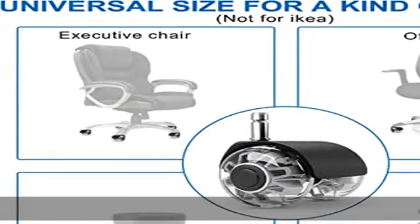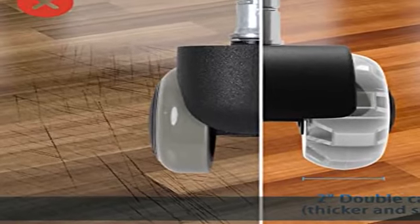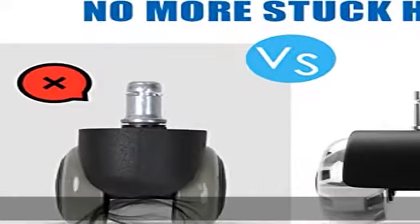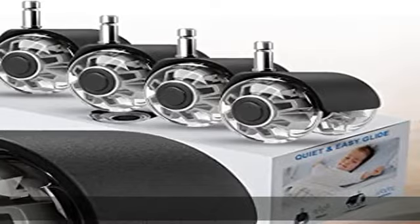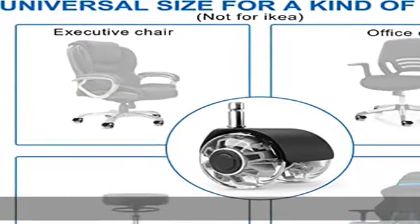Smooth, quiet, and durable — no more squeaking and rattling of your office chair. Precision ball bearings and soft polyurethane wheel housings allow the chair to steer 360 degrees flexibly on any surface and roll silky smooth and quiet without disturbing anyone.